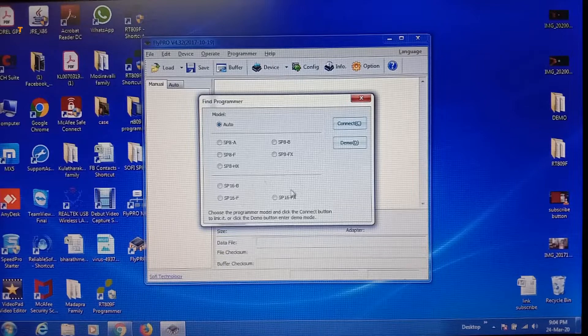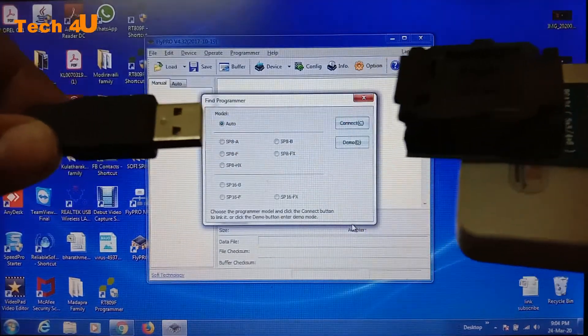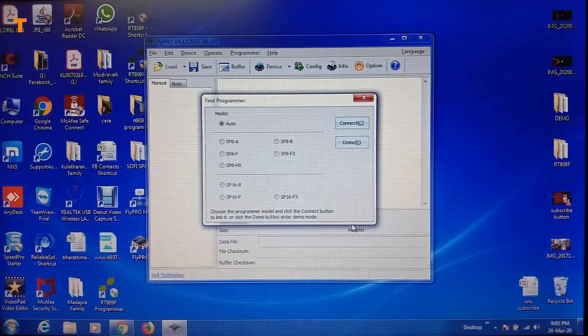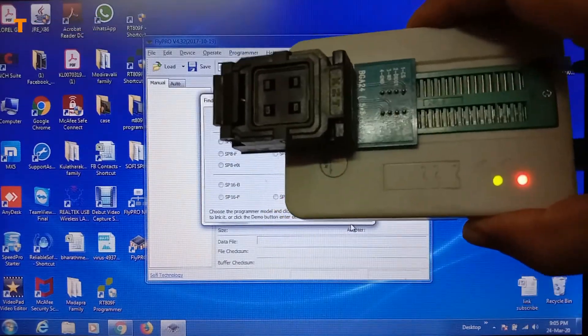It will ask me to connect the programmer. I am connecting the USB cable. This is the other side of the programmer — this side is connected to USB. When I connect it, it will switch on. The programmer is now ready.